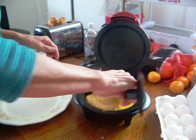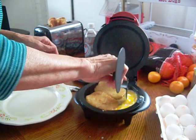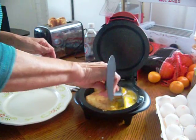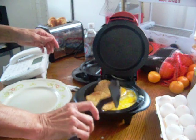Maybe you want to just scramble it up. All right, and then put that in there.